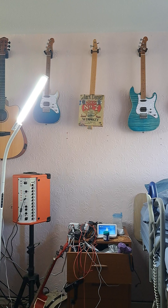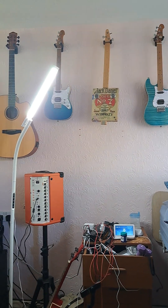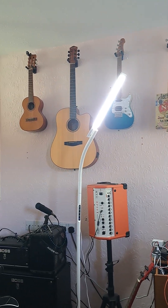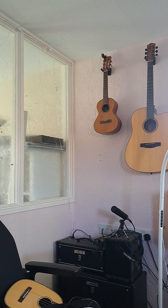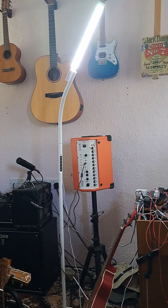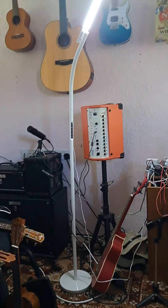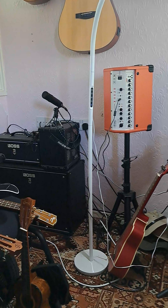But they'd bash me on the head if they were there now. So coming through, we've got a cigar box one there, which I don't think is a ukulele — it's only got three strings. And then that's a full-size guitar. And then we come down there.